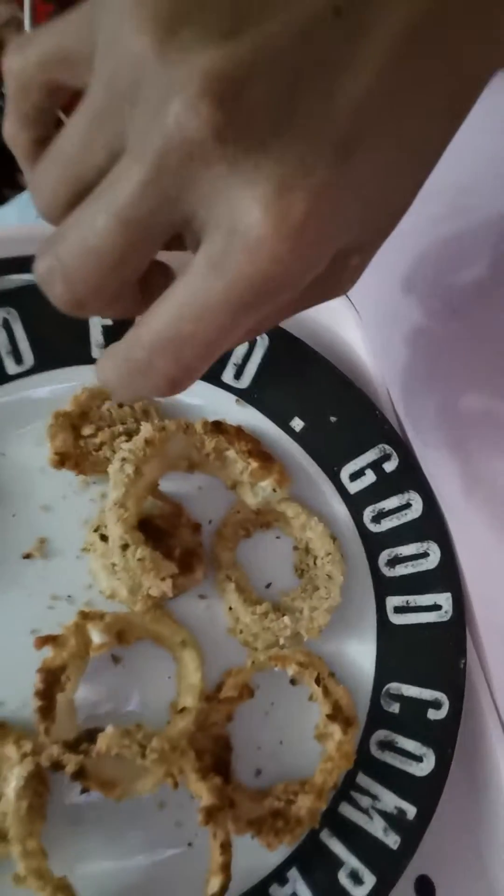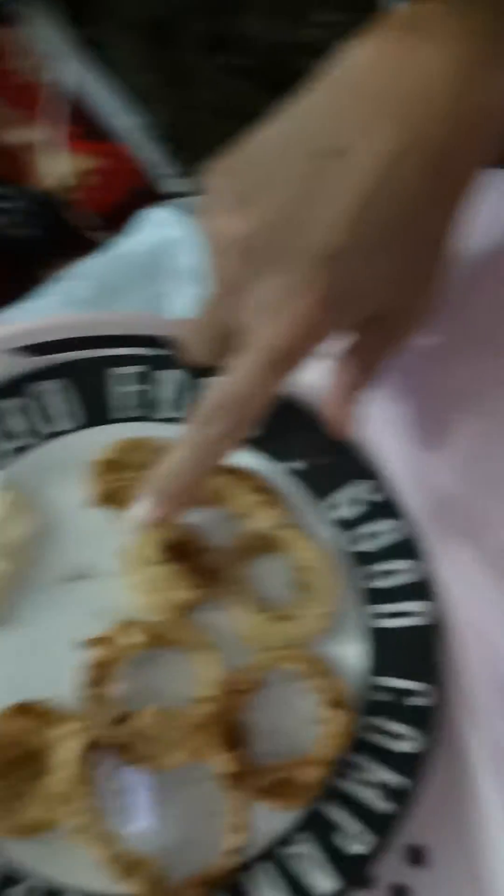Look at that. I'm going to try one for you. Look at that. I'm going to dip it in my mayo. Look at that.